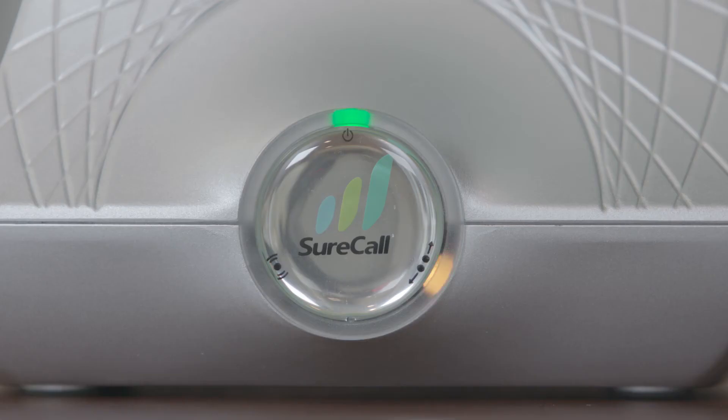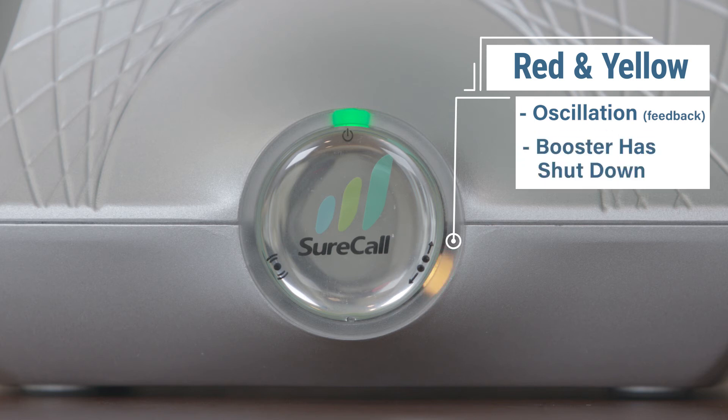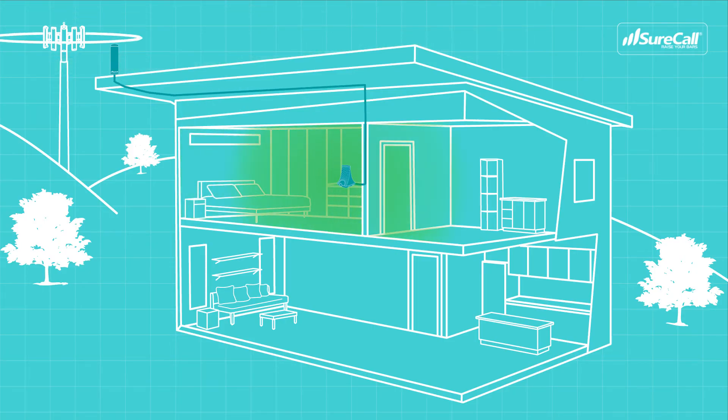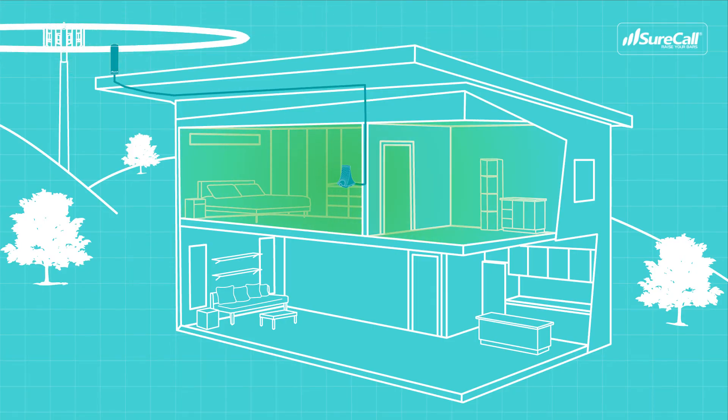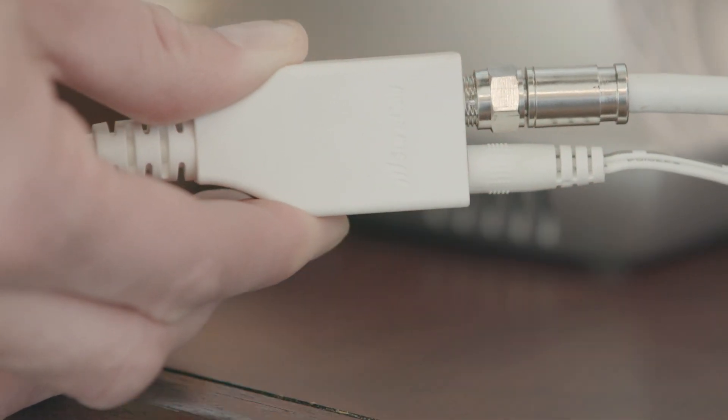If the right indicator light is flashing red and yellow, the system is experiencing oscillation or feedback and is shut down on this band — it is not currently boosting your signal. To fix this issue, move the outside antenna and booster further apart from one another. Reset the booster by unplugging it and plugging it back in, and then check the lights.